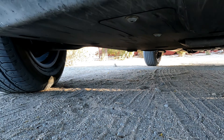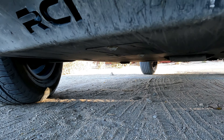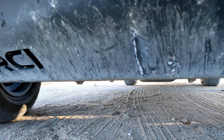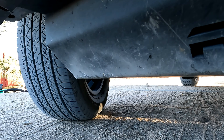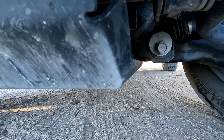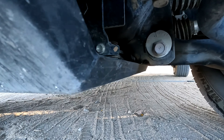Does it work? Yes, it works. Does it work well? Yes, it works well. It does its job. It's about five times thicker than stock. As you can see here, there's some rock hits after miles of usage and it has held up phenomenally. So it does everything it's supposed to do and it is recommended.